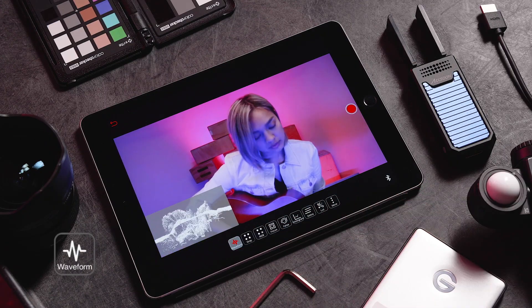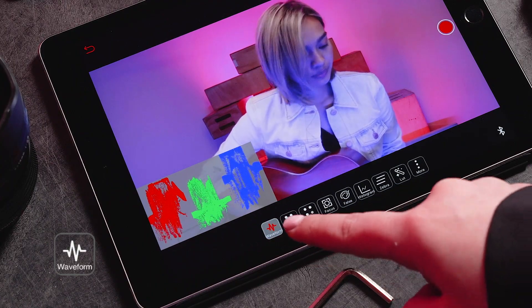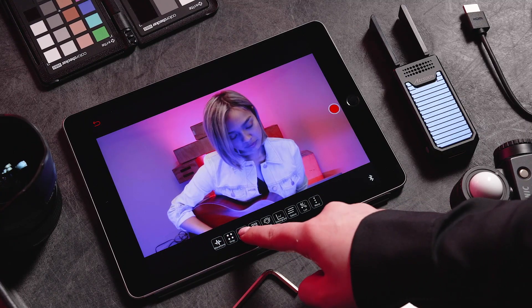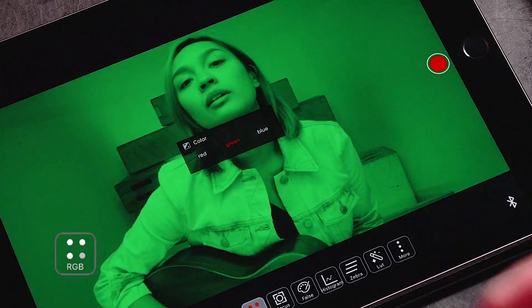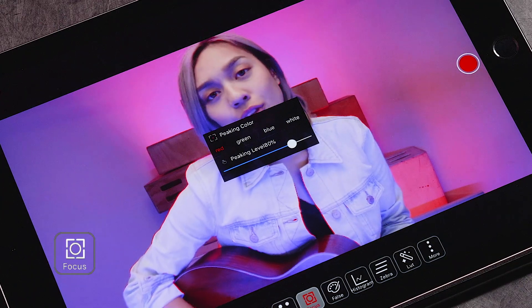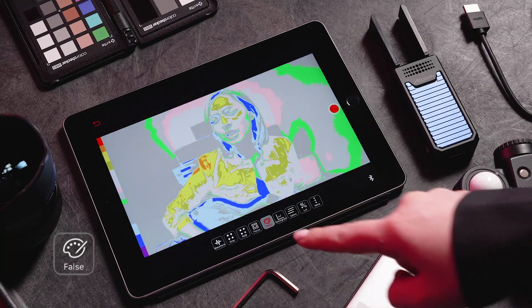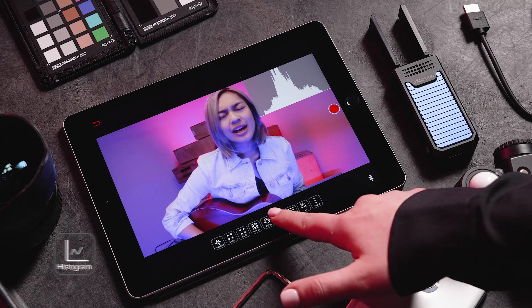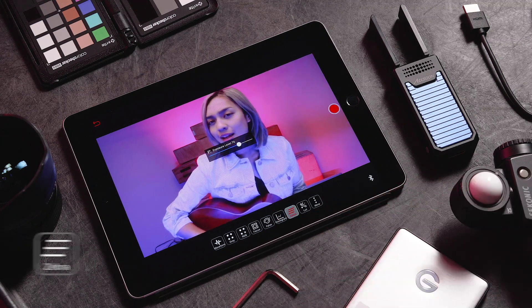The app has critical viewing features such as Waveform, Grayscale, RGB, Focus Peeking, False Colors, Histogram, Zebras, and 3D LUT loading.